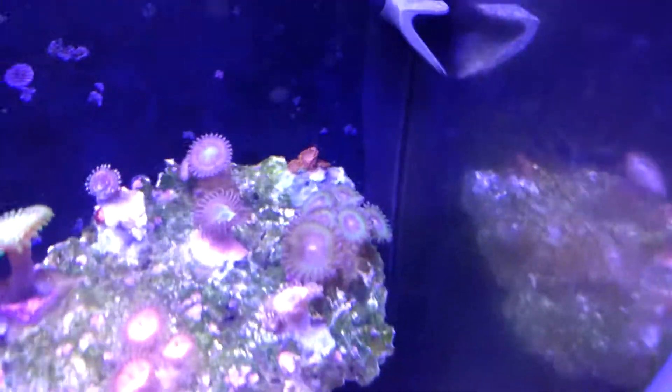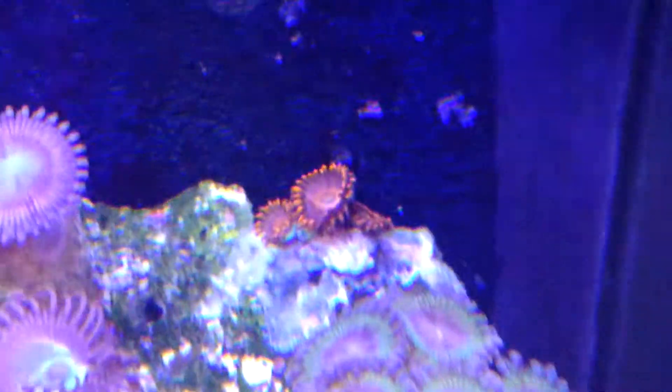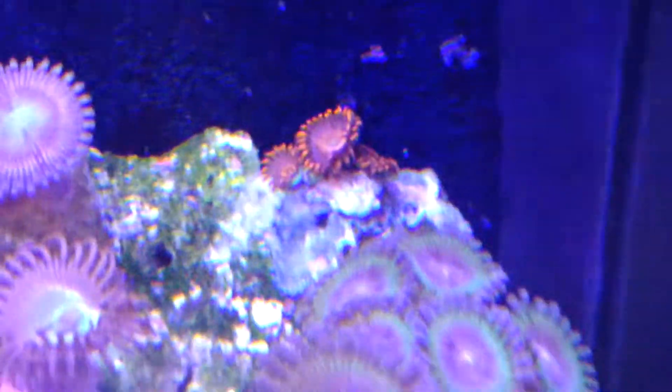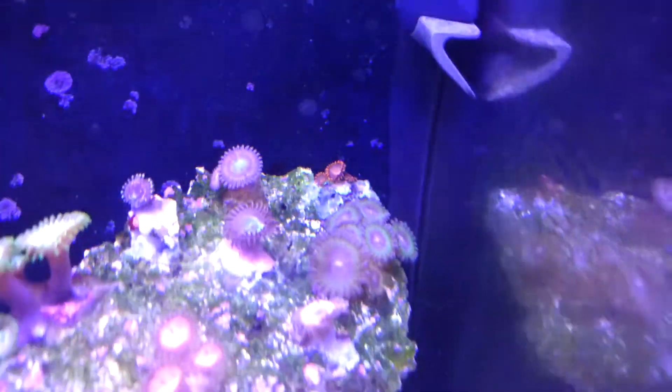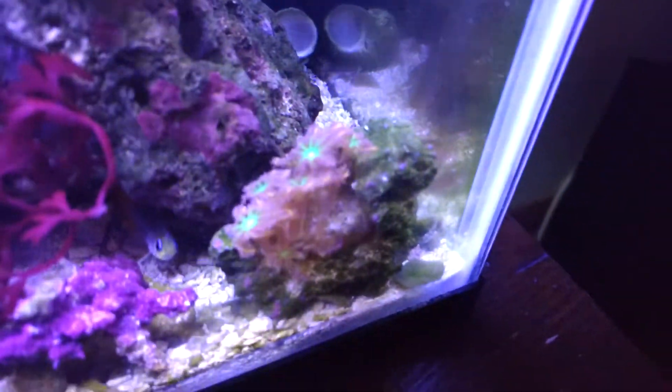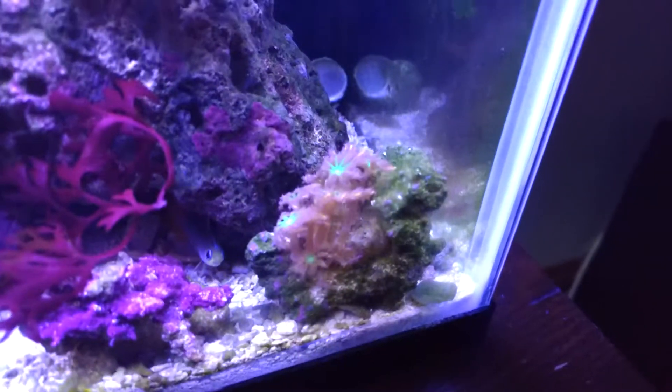The ones way in the back are called orange oxide. Those are pretty cool. These papaya cloves are getting pretty big and awesome looking.